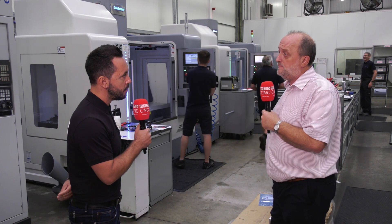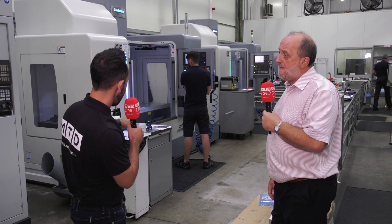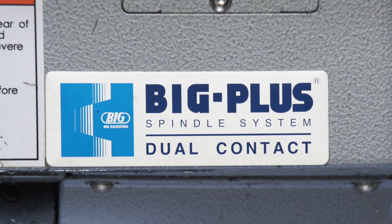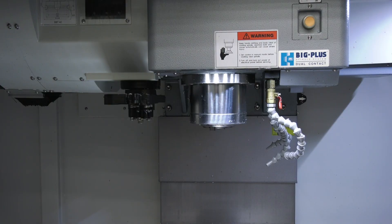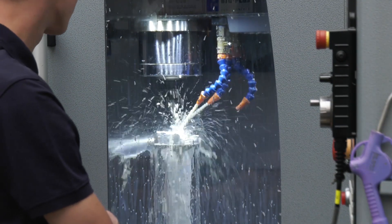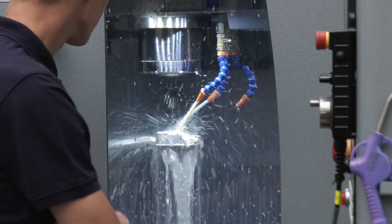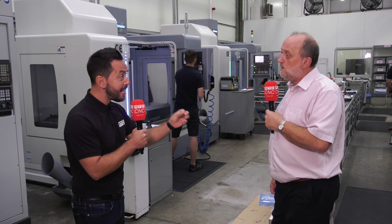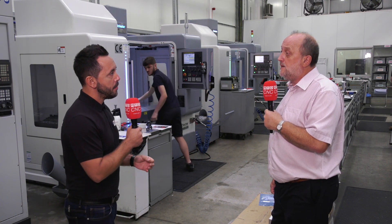The BBT spindle features face and taper location, so you're not just relying on the taper to drive it and give accuracy — it locates onto the face as well, giving a much more rigid setup. When buying a VMC from Colchester Machine Tools, the BBT spindle comes as standard on all models.